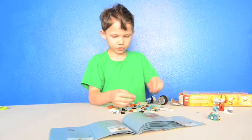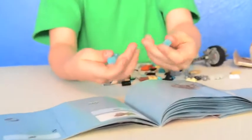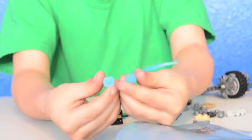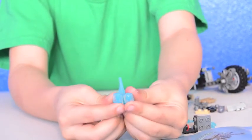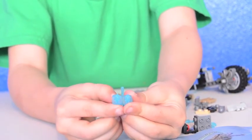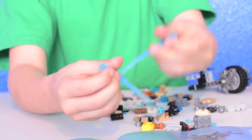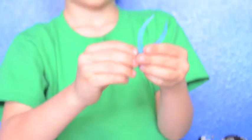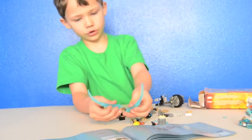These are my favorite pieces of the whole set that I liked on the box — these claws. You can get them on the Ice Mammoth Stopper — you can get these claws on those two sets.